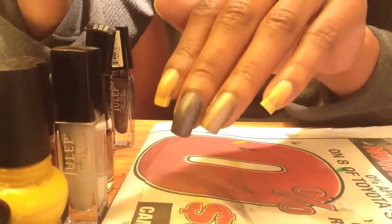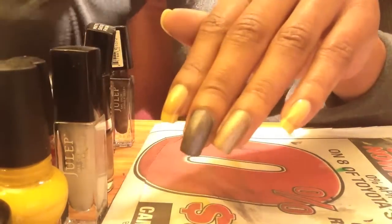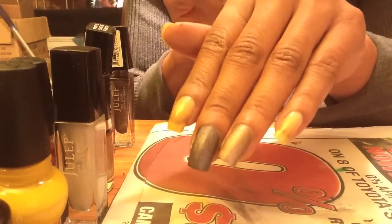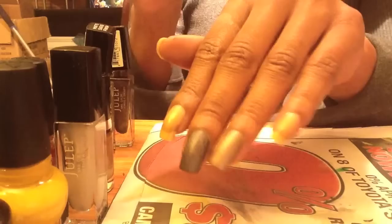I really like this polish and highly recommend you guys pick these up. I'm going to go ahead and finish and then come back and show you after all my nails are painted.